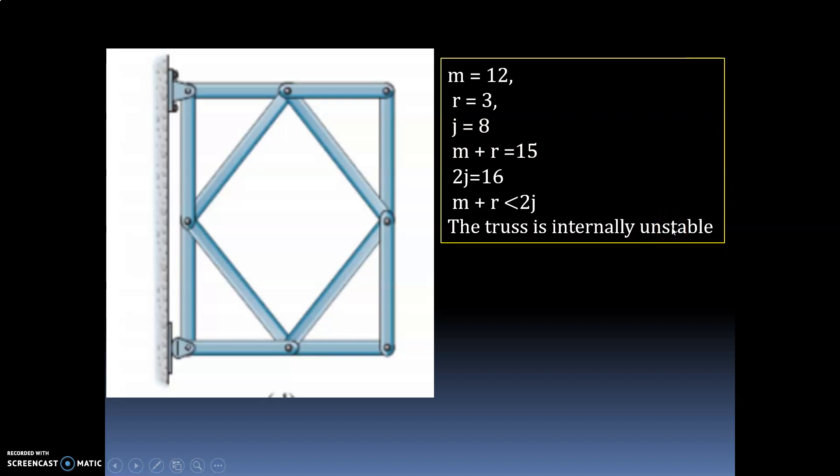So the statement is: you cannot classify it as statically determinate or indeterminate — you simply say the truss is unstable. In this way you can classify or identify what are determinate trusses and indeterminate trusses.